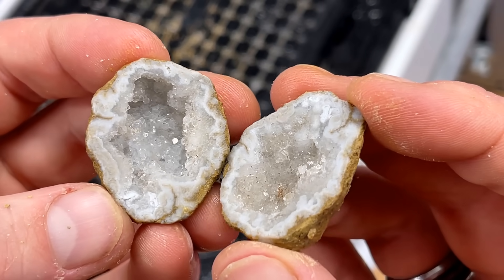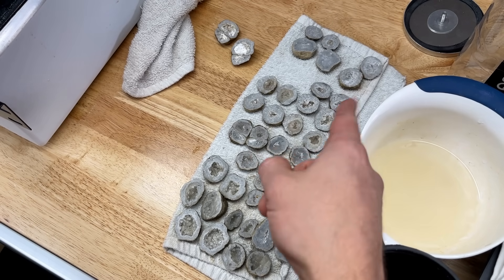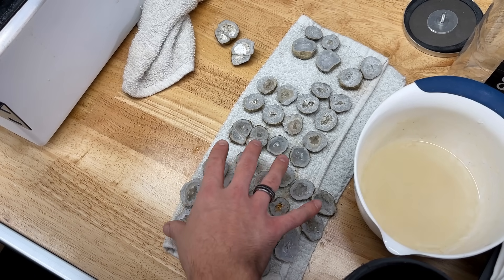It looks like it's got red crystals in there — like goethite crystals or something. I am not sure, but these are really cool, very very cool.